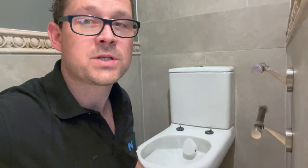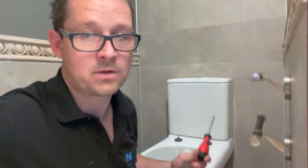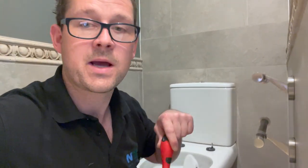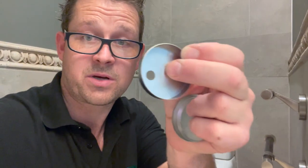Now we've lined those up. A top tip: never use a drill or anything like that when ceramics are involved, because you'll over-tighten and crack the ceramic — which is an expensive mistake to make. Always use a screwdriver and do it by hand. Once you've got those on, we get the nice shiny chrome cups and they simply push on.